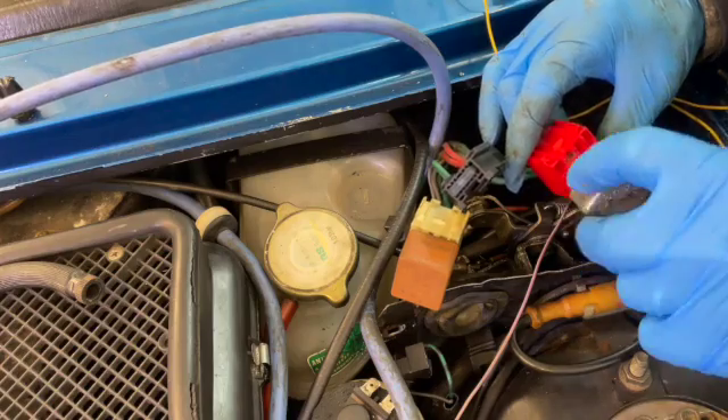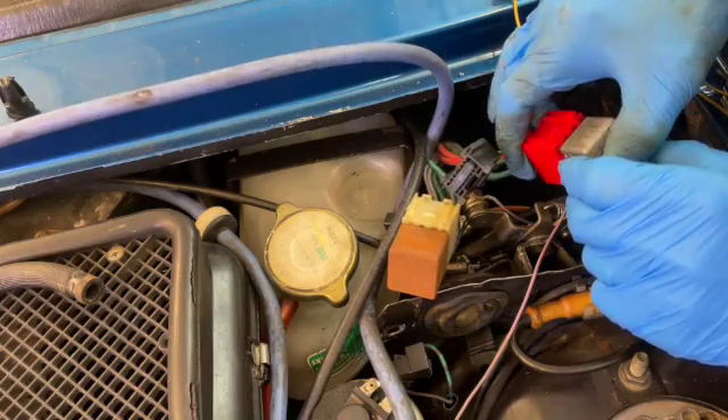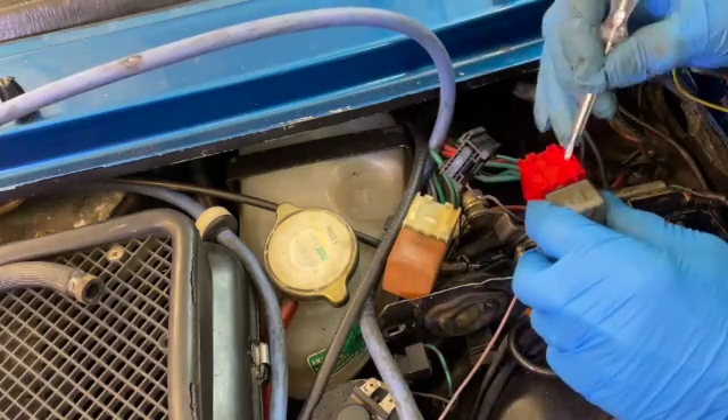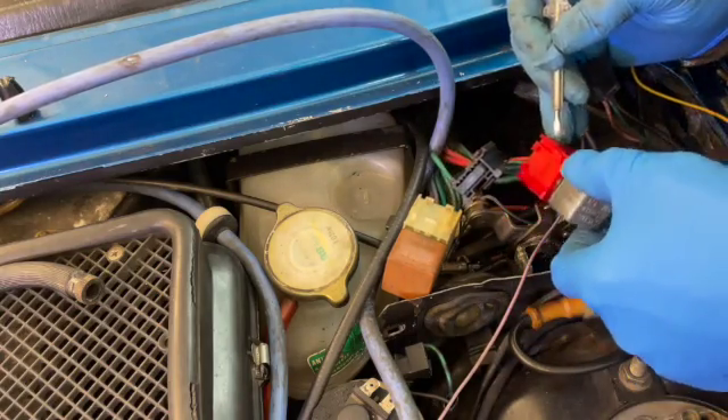Now this relay turns out to be faulty. If this relay doesn't work, nothing will work and the car won't start. So I tested the output contacts and you can see that there's no life. I have another relay which I'll fit.